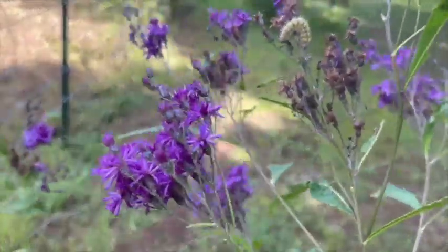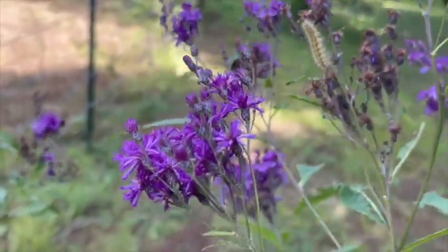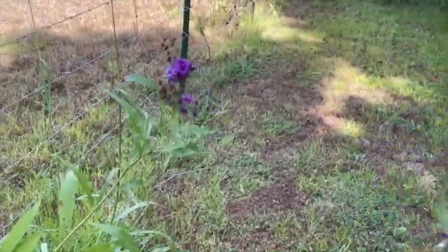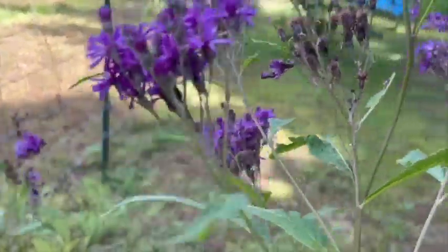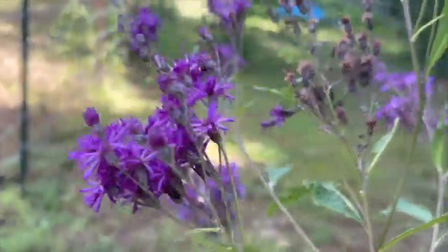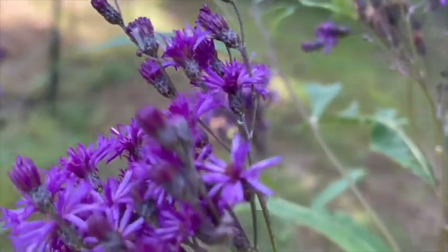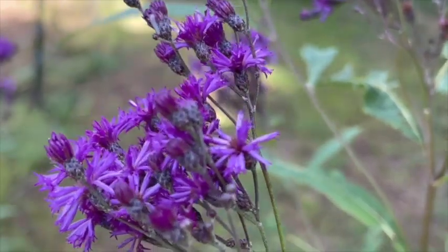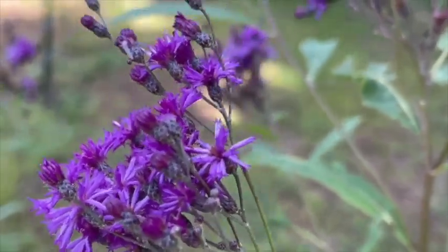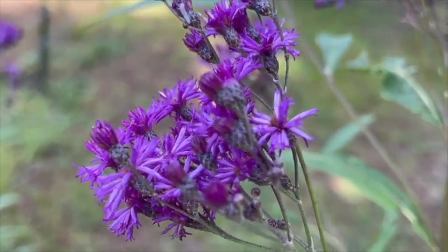I will take this one to the house - oh, along with this little caterpillar! I'm going to shake him off. All right, there we go. Now this is what it looks like up close. There are the flowers - I don't know if that is focusing in well, but there you go. That is ironweed.